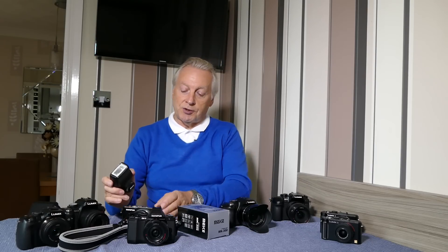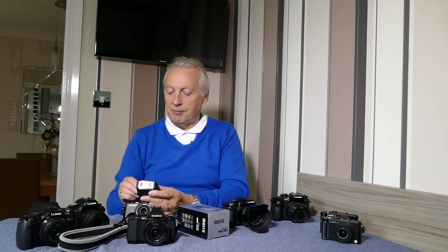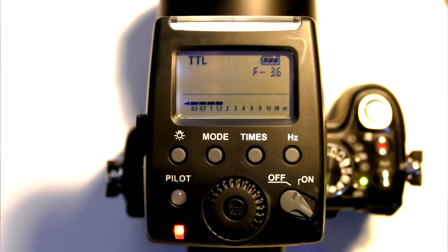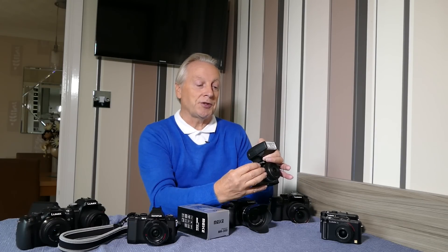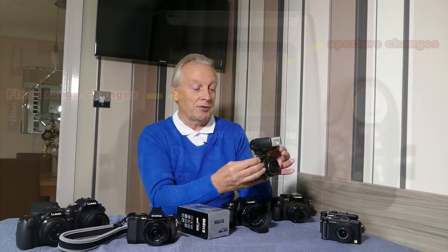I'm going to show you what happens with the compatibility mode of this flash and why it doesn't work. I'm going to connect it to a camera that it does work on — the Olympus Pen EPL3. I turn the camera on, turn the flash on. Looking at the LCD display I've got the mode set to TTL, so the flash is communicating with the camera — the camera is communicating to the flash the aperture that it's got set and the ISO. If I change the aperture I can see that it changes on the LCD scale and the distance the flash will respond to also changes.